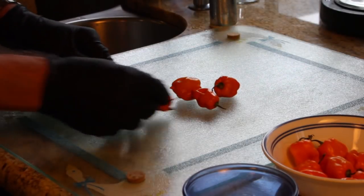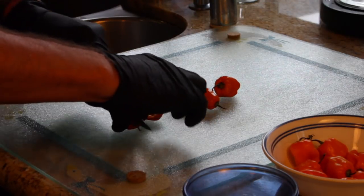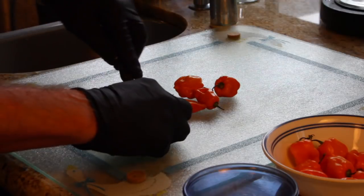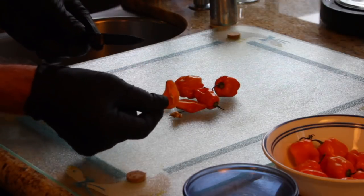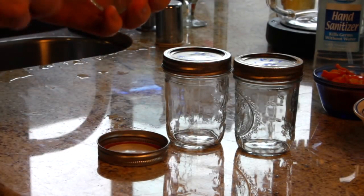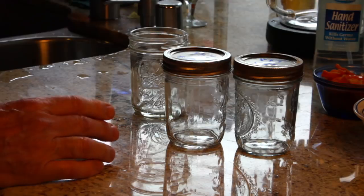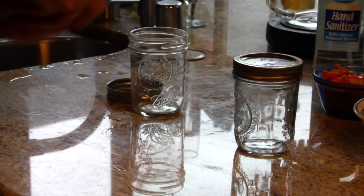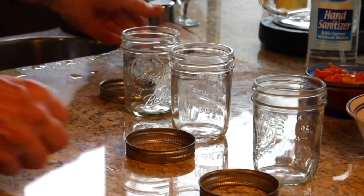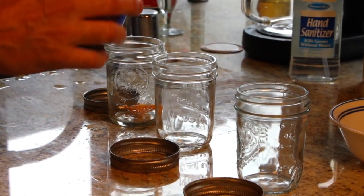I'm going to cut these habaneros into quarters and put one quarter into each of the jars for flavoring, getting the seeds out of there. Now these are jars I've used before — you can reuse the jars, you can reuse the rings, but you cannot reuse the lids, so that's going to go in the trash. I'm not going to touch the habaneros with my hands because I'll get all kinds of bad stuff on my hands.